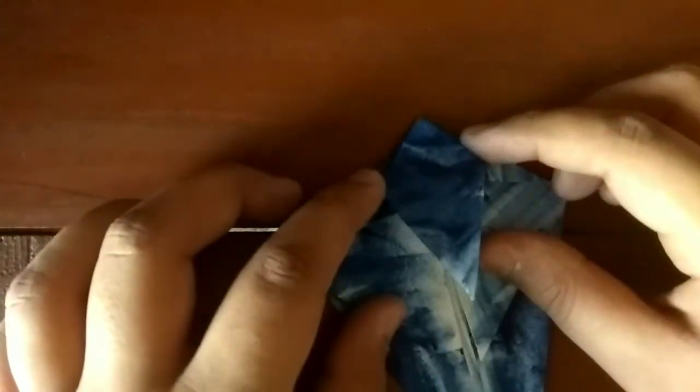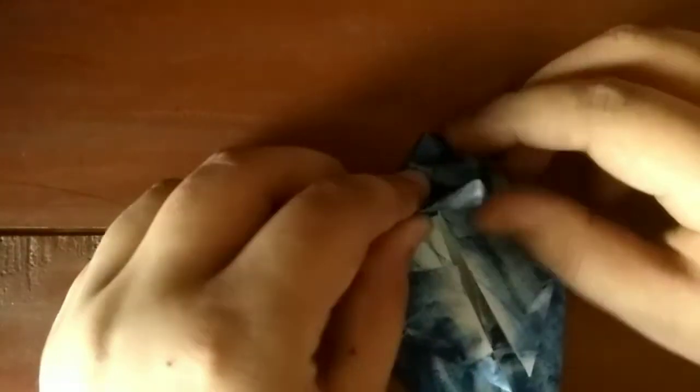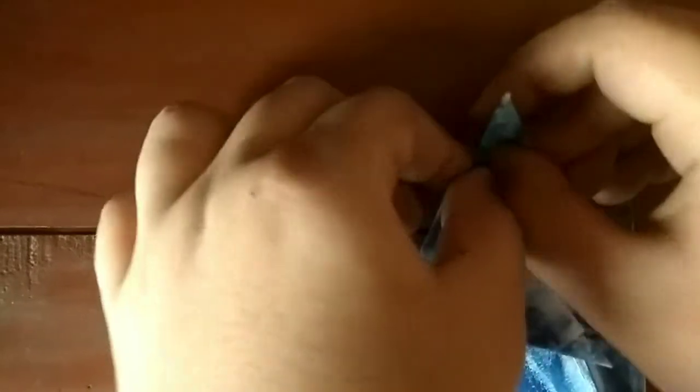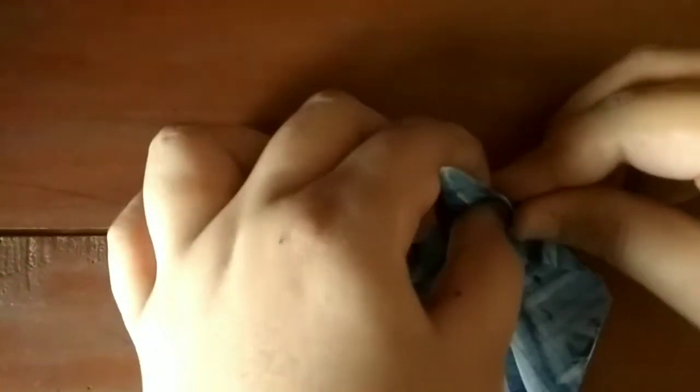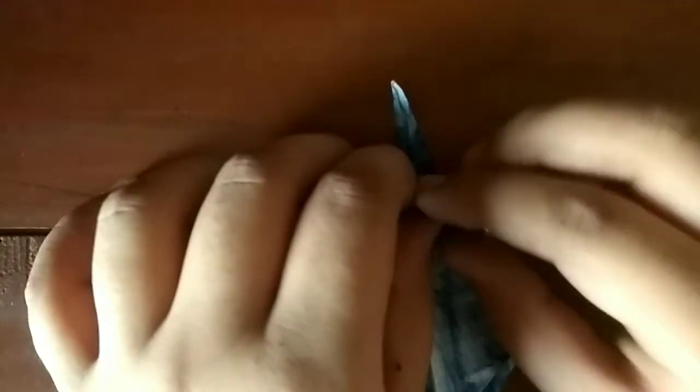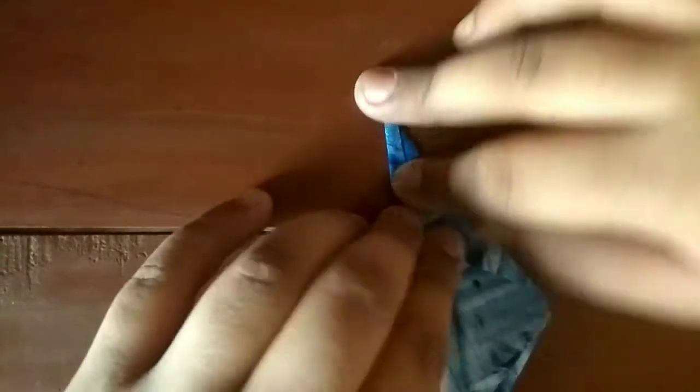Make sure both sides are thin. Now fold this up performing a petal fold. What you have to do for the petal fold is fold this edge to the middle, fold this edge to the middle, and now what we need to do is fold this edge up — like that.